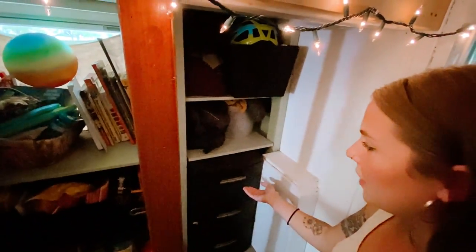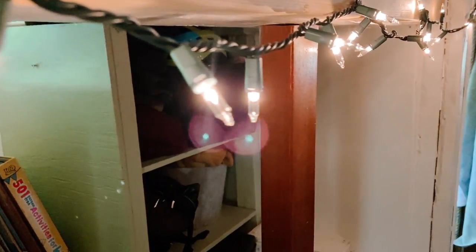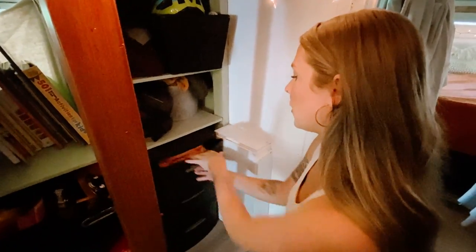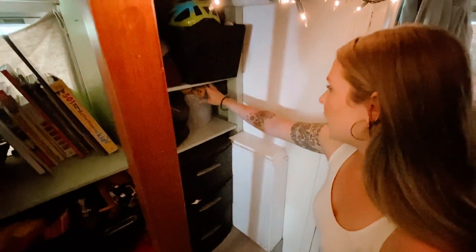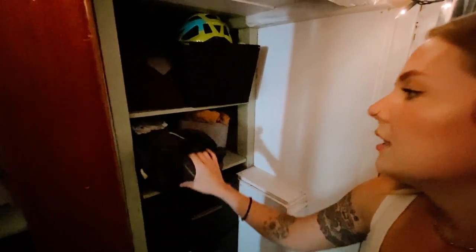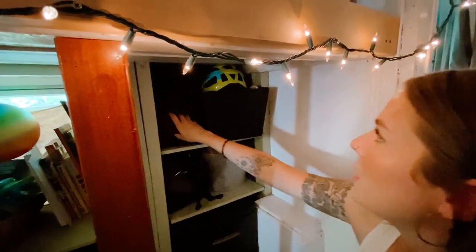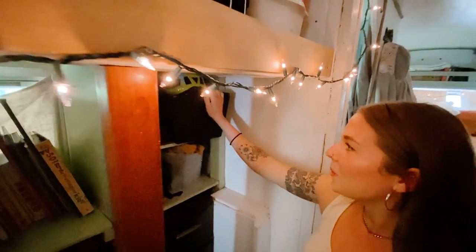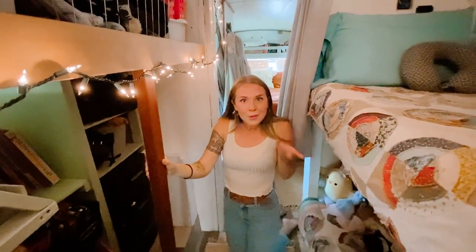This is just a $15 set of drawers from Walmart. Eventually I'd like to replace it with solid shelves and cabinet doors — that's one of the next projects. But currently this is where Sawyer keeps all of his clothes: shirts, jammies, underwear, pants, and shorts. Up here we have winter hats and gloves, and this is the carrier we carry Juno around in. Sawyer keeps his sweaters up here and we have our swimsuits in this basket. The kids each have like two swimsuits — why do you need more than two?